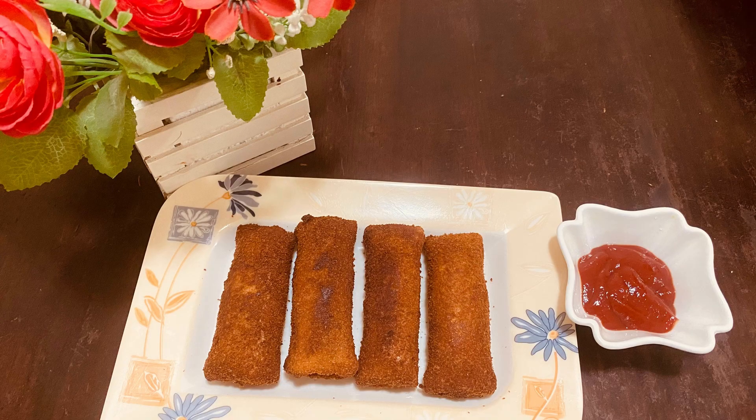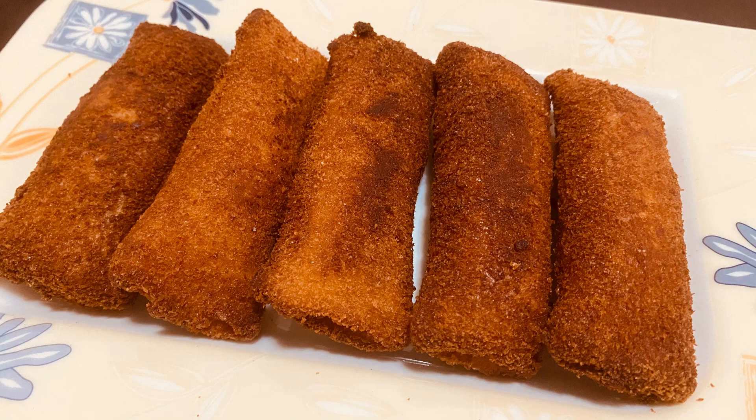Welcome to FN Recipe. I am going to make a recipe for chicken bread roll.